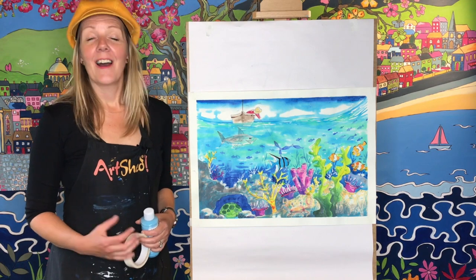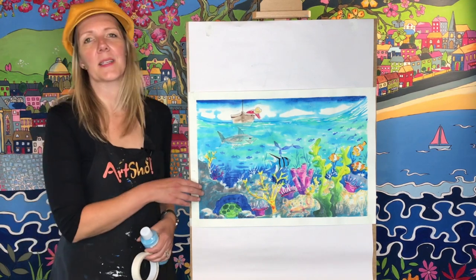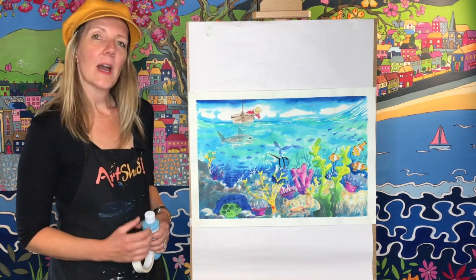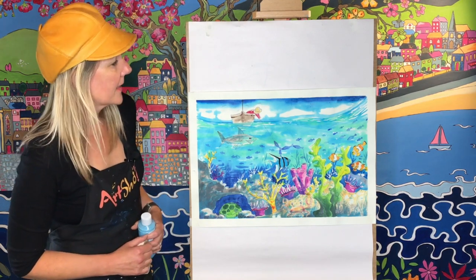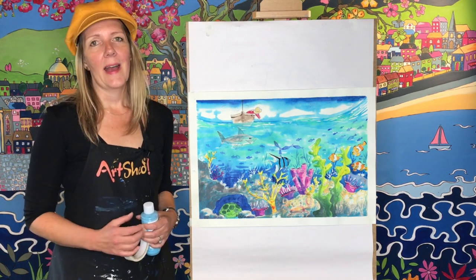Hello and welcome to Arc Shed. I'm Cathy and in this video we're going to be learning how to draw and paint our coral reef watercolour project. We're going to be doing this in two parts: in the first part we'll learn how to draw all the different things in the picture, and then in the second part we're going to learn how to paint it.